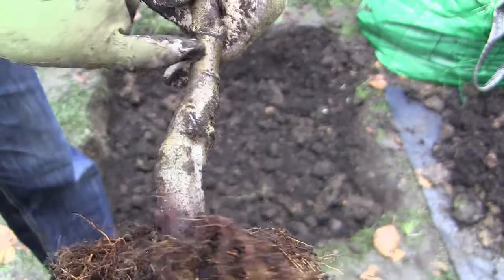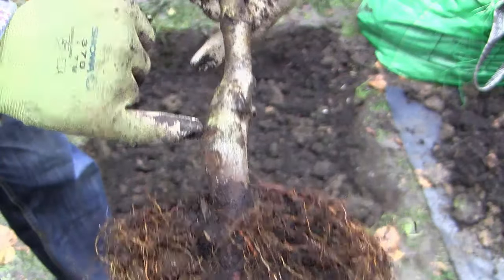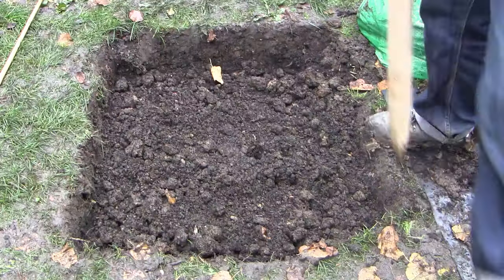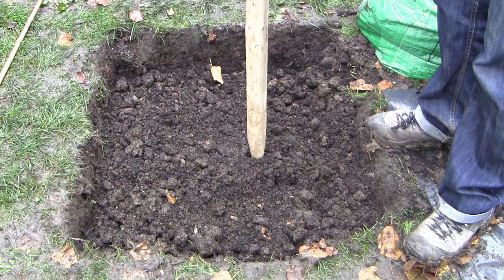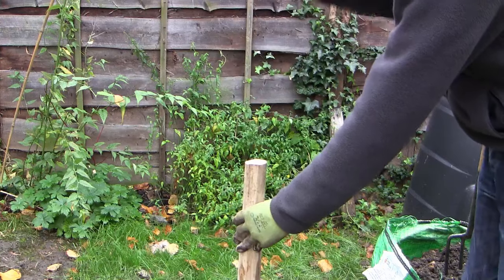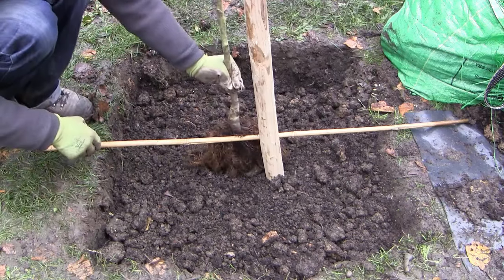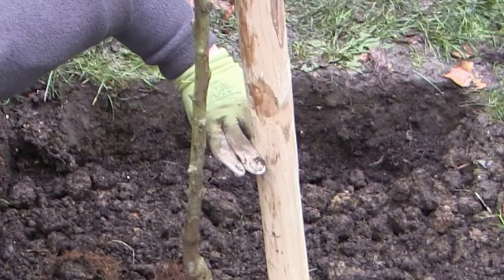Most fruit trees will be grafted onto a rootstock and the join should always be above the ground. Remove the tree and place it to the side. Insert a thick wooden stake a couple of inches from the centre of the hole and on the side where the prevailing wind comes from. Hammer this firmly into the ground. Place the tree back into the hole and position it so the trunk is close to the stake but not touching — leave about two fingers' width between them.